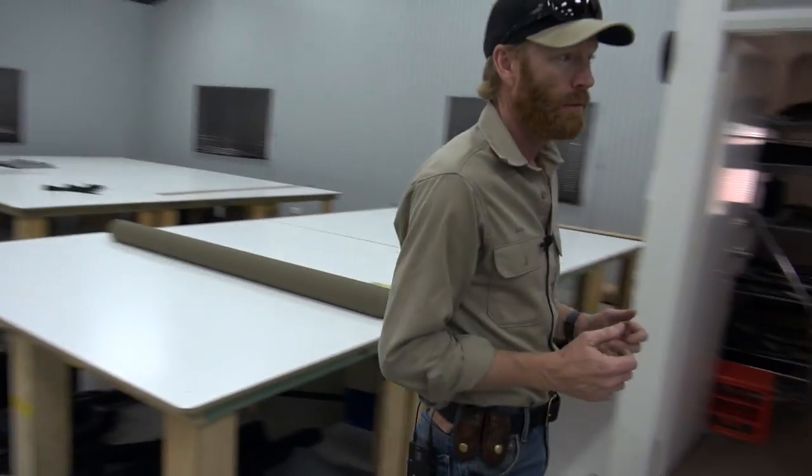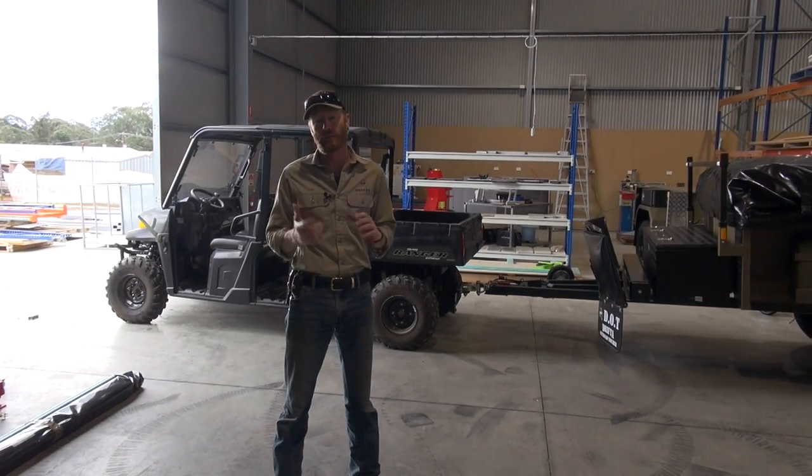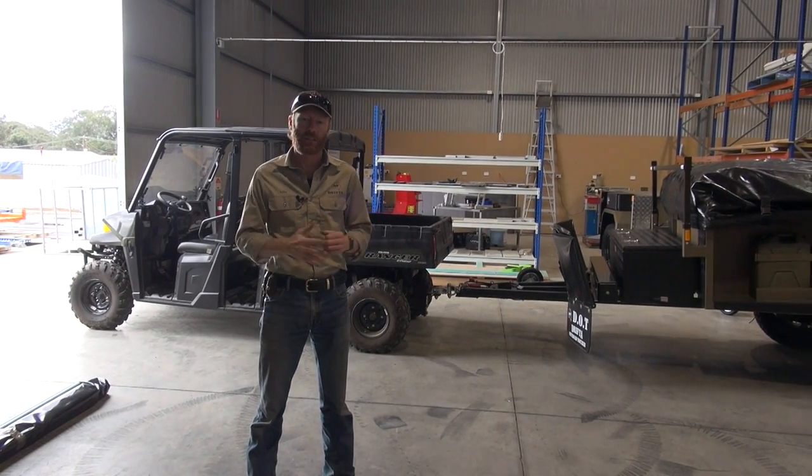Let's go down and get this camper and show you how it sets up. We'll take this camper down with the buggy to our backyard and I'll set it all up and show you what it's all about.